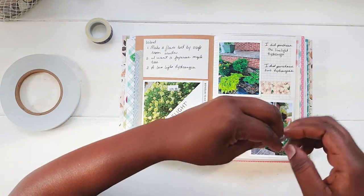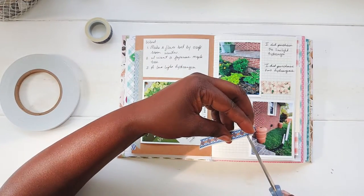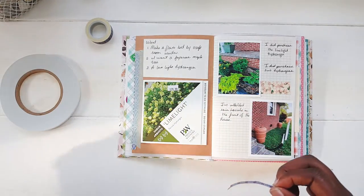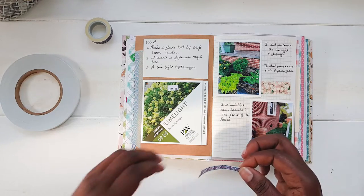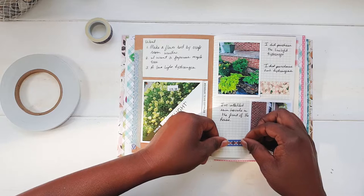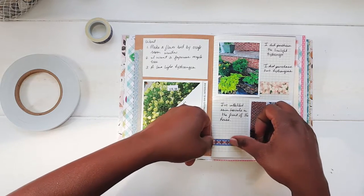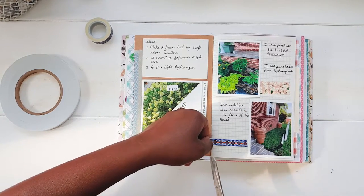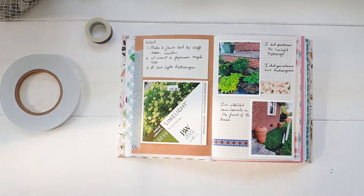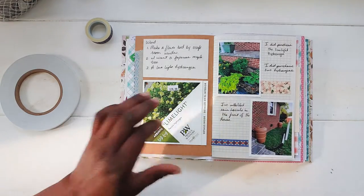This washi tape right here is so cute. I absolutely love it. How gorgeous is that? Super gorgeous. I love that — that orange really pops in there.